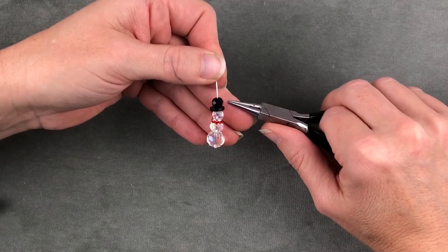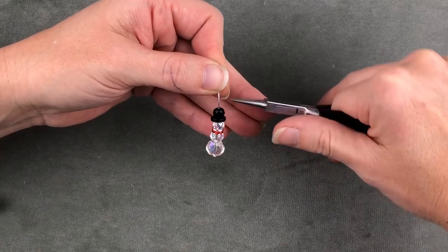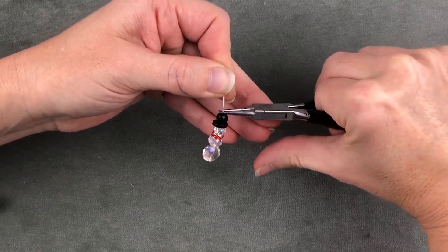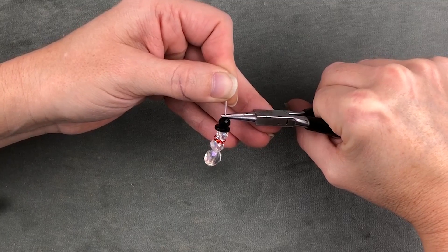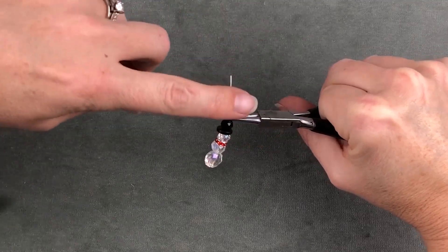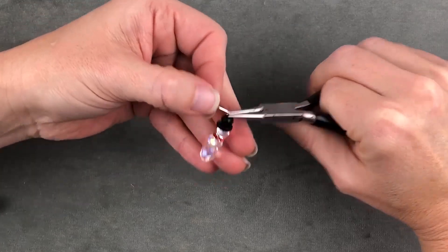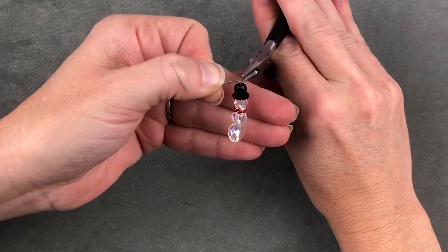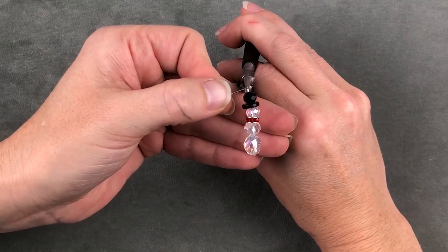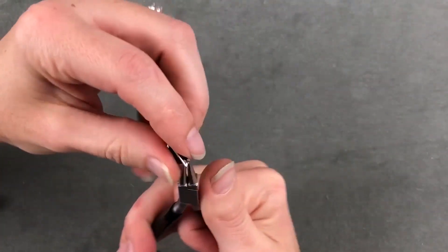You're going to want to string your beads in order on your head pin and then take your round nose pliers and put them right up against that top bead. Notice that I'm going to hold the head pin with my pliers and I'm going to move the wire at the top of the head pin with my finger. I'm going to bend it in at a 90 degree angle and then take my pliers and go back in at the top and wrap it around.